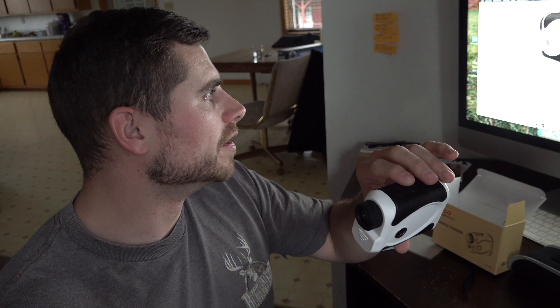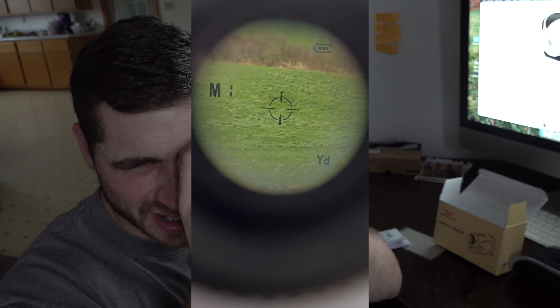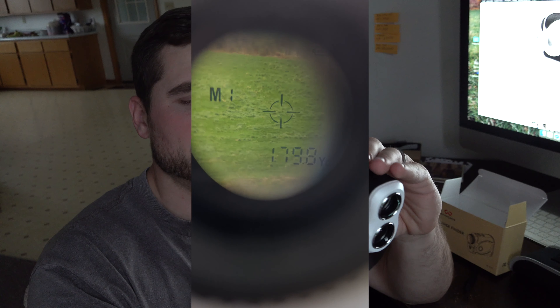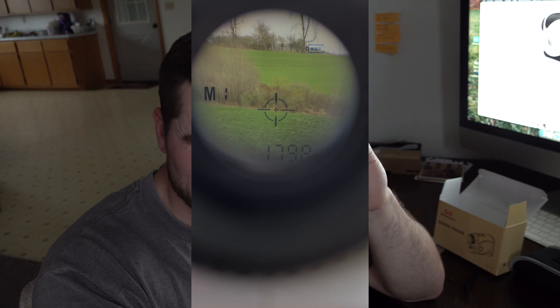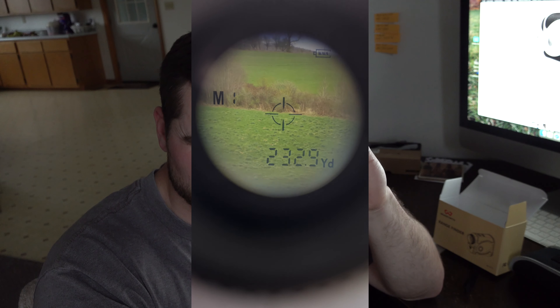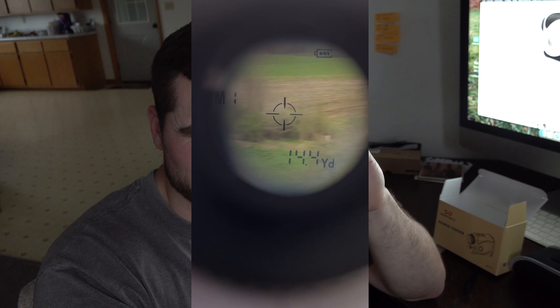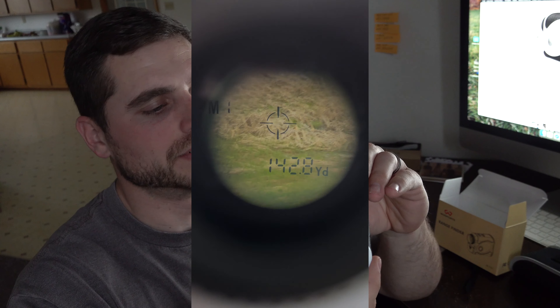You have your power button right here and your mode button. There are three modes: yards, meters, and speed. Looking through the rangefinder, you have your battery indication in the top right-hand corner, your mode on the left side — Mode 1, 2, or 3 — and that gives you your yard indication in the bottom right-hand corner as to how far the object is that you're ranging.